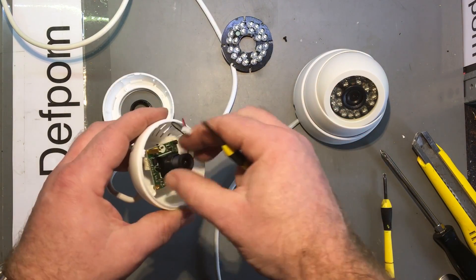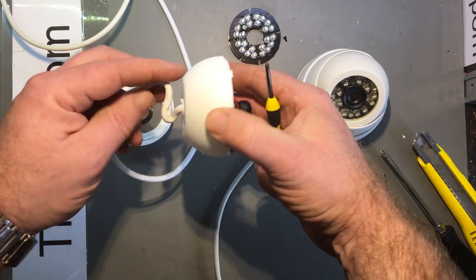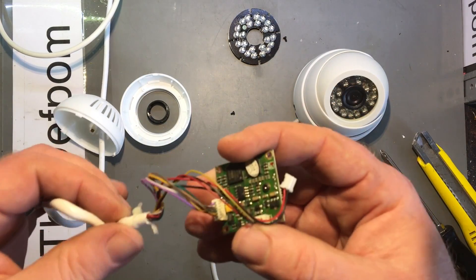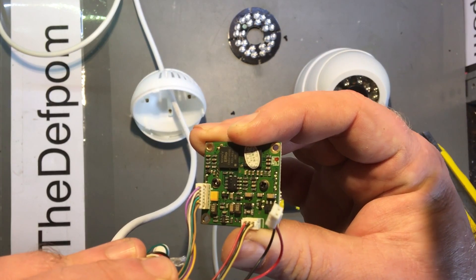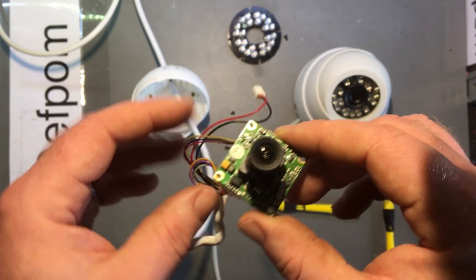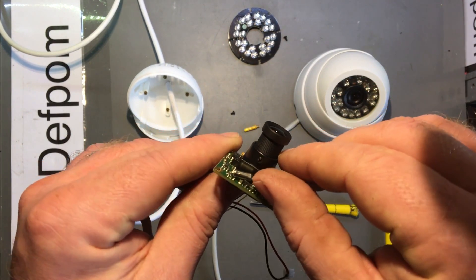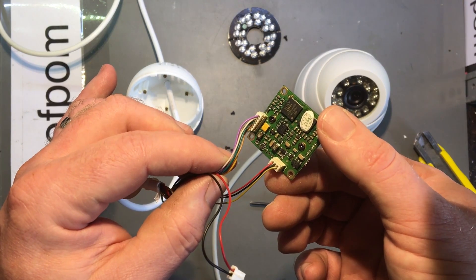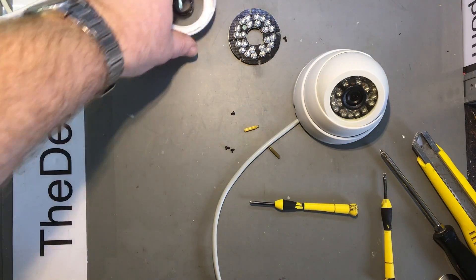Let's see if I can spot anything. I did try to fix the camera before but decided it was too hard. Looking now — nothing obvious, nothing burnt. Visually it all looks fine. So this is probably just poor design, or maybe this crystal here has failed. Not entirely sure — it's a bit of a mystery. They were cheap, so it's gone.